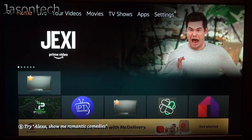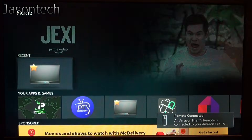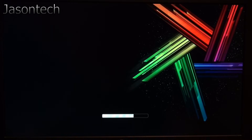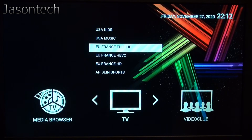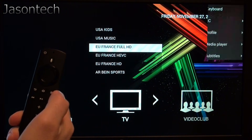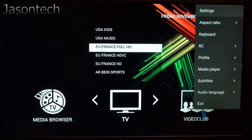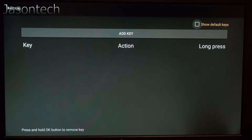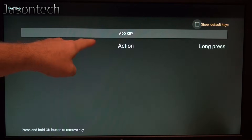First things first, open the app. Once it opens, hit the menu, then go to Settings, then Configure Key Maps, and hit Add Key.